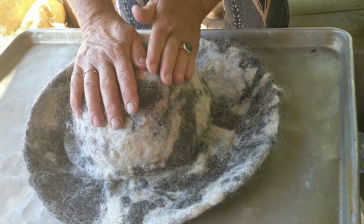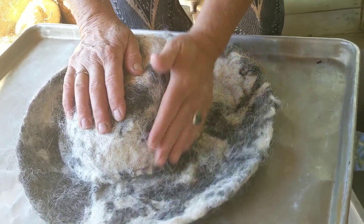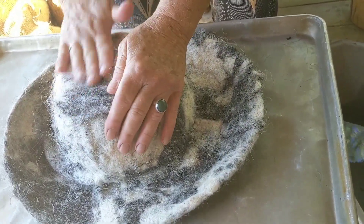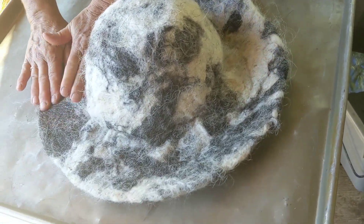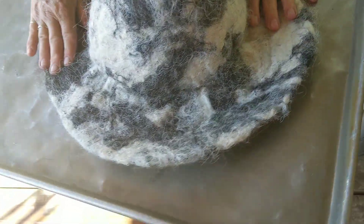At this point in time, you almost can't hurt your hat unless you over-shrink it, and even then you can stretch it a little bit. While I've been talking to you, I already have this shaped the way I want, and now I'm going to start rubbing on this brim. The more I rub, the more it shrinks.